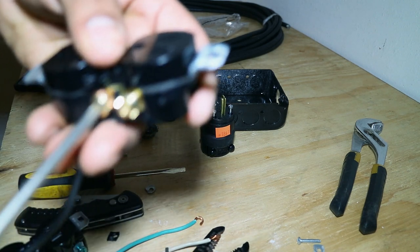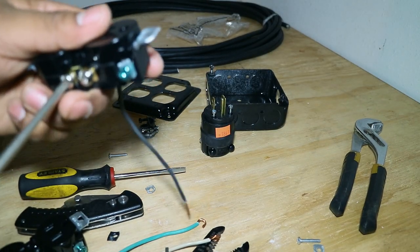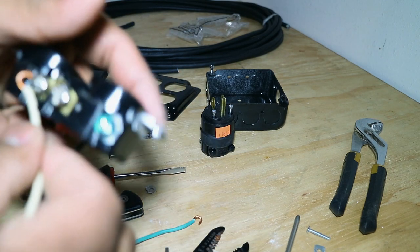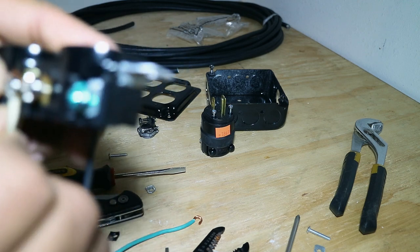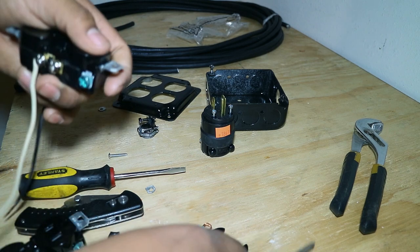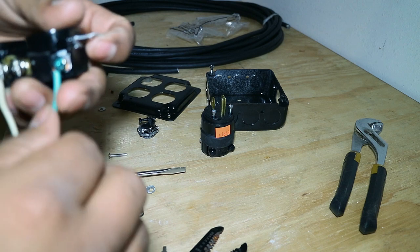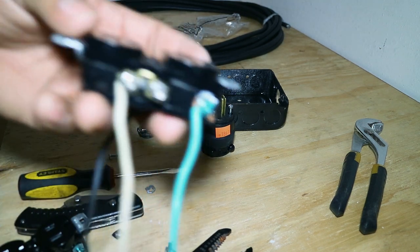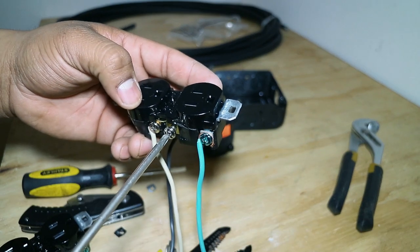Once you get it looped around, tighten it, then go around the other side. Get your white wire on the silver side and do the same thing. Now go with the ground. You're not going to use the other screws on this first outlet, so you can go ahead and tighten those unused screws down.